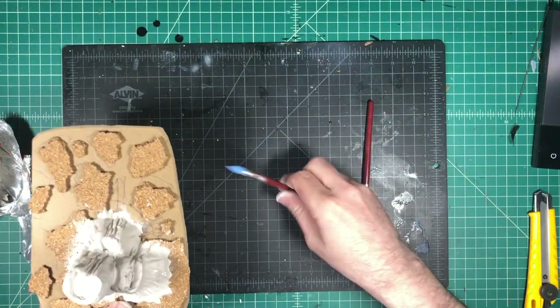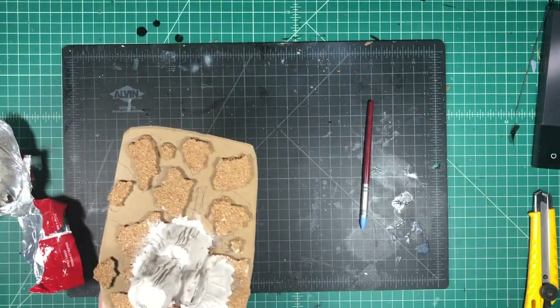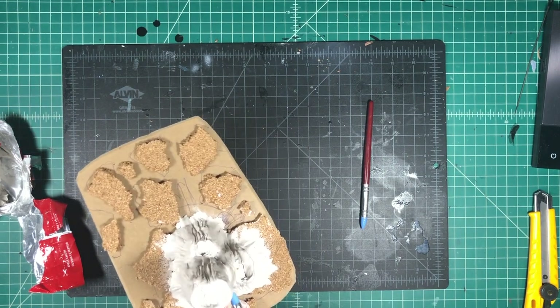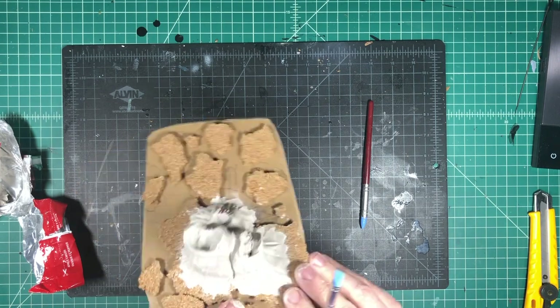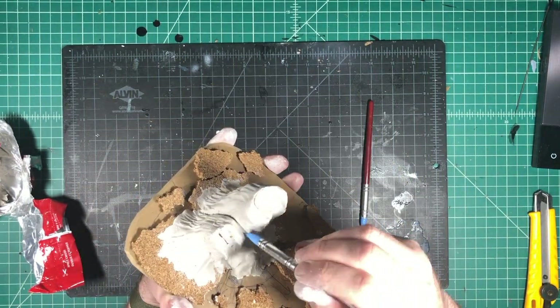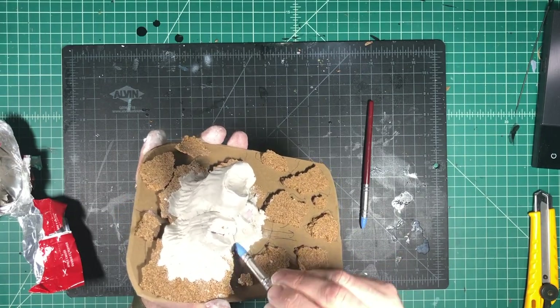I'm going to use a second modeling tool. This one has more of a wedged shape to it, and I'm just going to trace the lines in between the three different lava tubes to help define them a little bit more so it doesn't look like just one large piece. You'll see three distinct lava tubes, and it'll be pretty obvious.